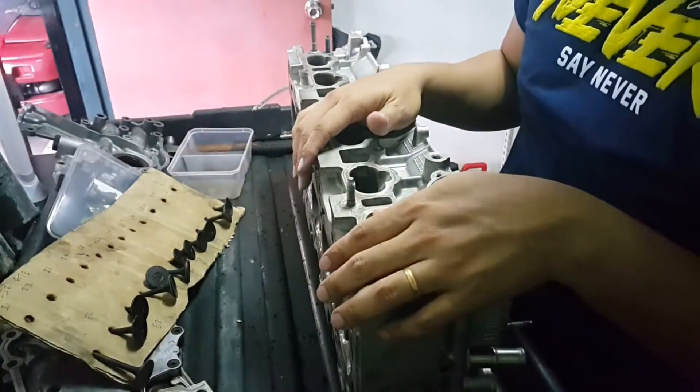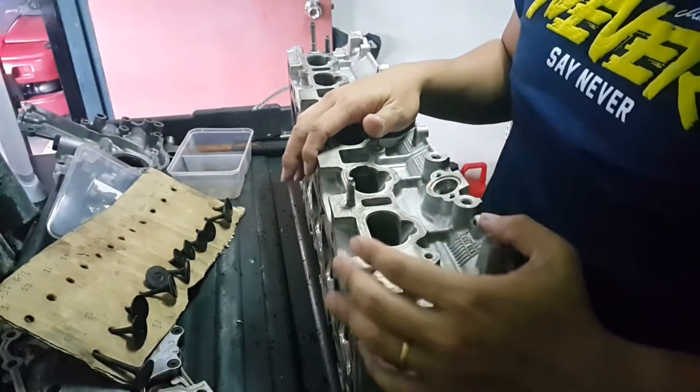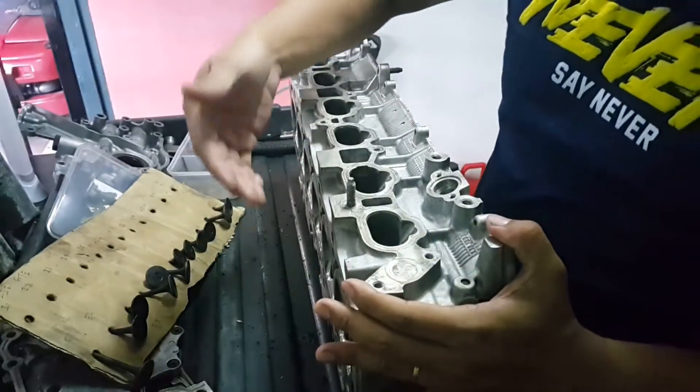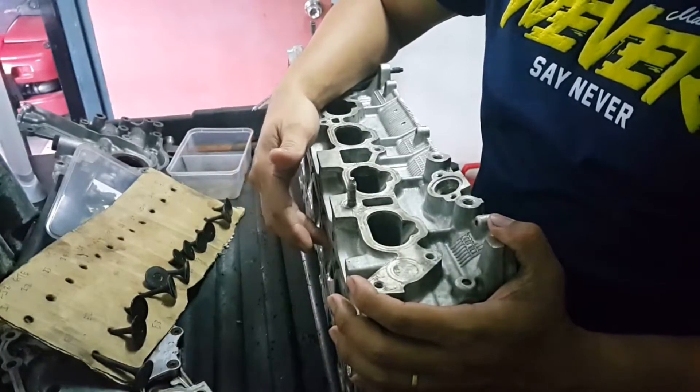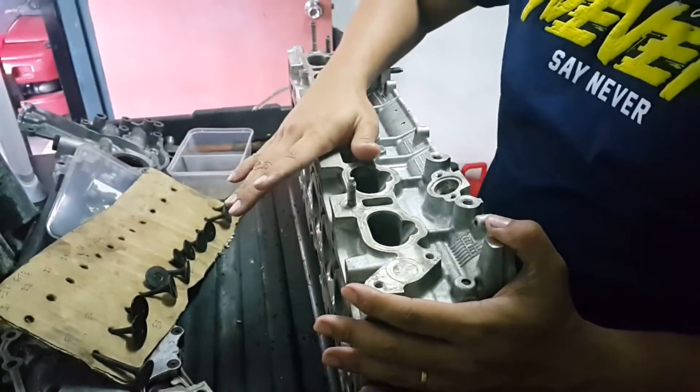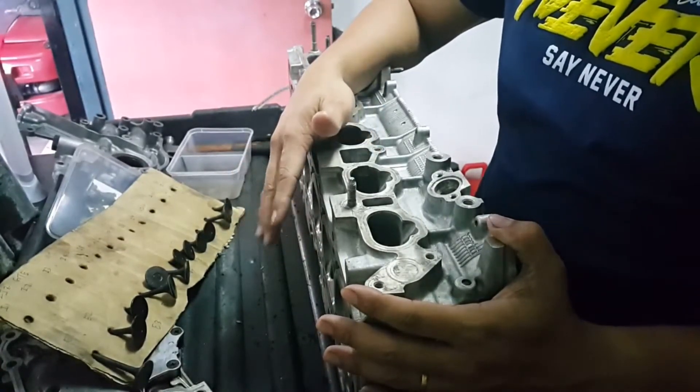Hello guys, I'm going to set up later so I want to show you guys how I install this cam. Now I'm installing the 2JZ intake cams.